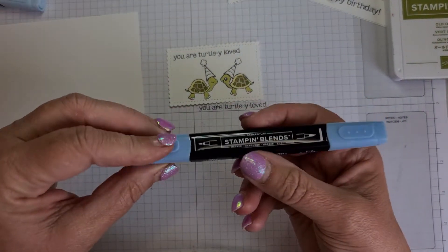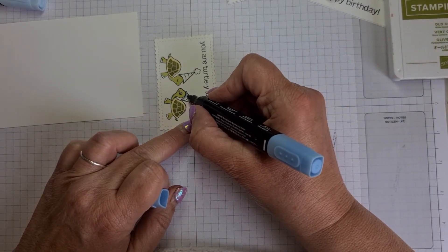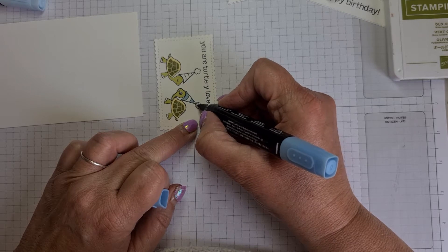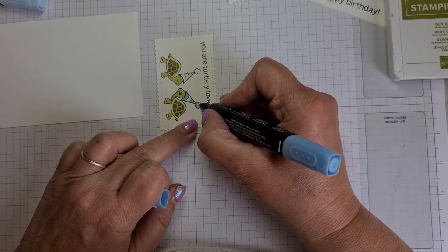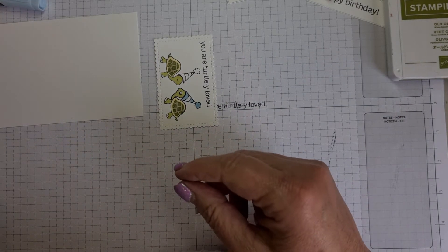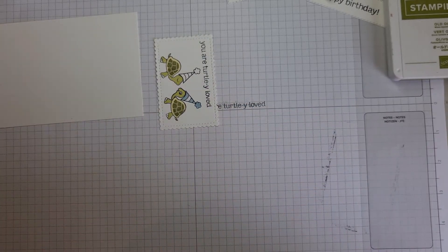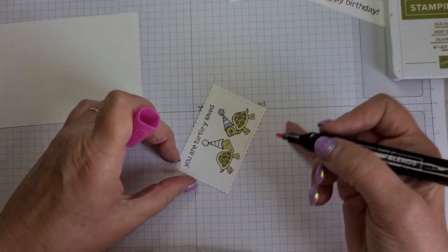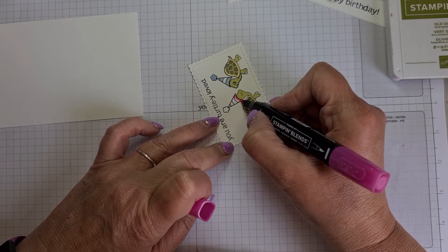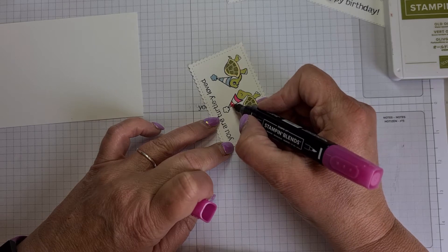I went for Balmy Blue for his hat. I decided to do every other section and then I could do the pom-pom in the blue as well. For the girl tortoise I'm going for Polish Pink — I like the light one. I coloured all the hat sections on hers but on this one I'm just going to do it like his — every other one. I think it looks nice with the white. This is like a neon pink — very girly — but it does calm down a bit when it's dried.